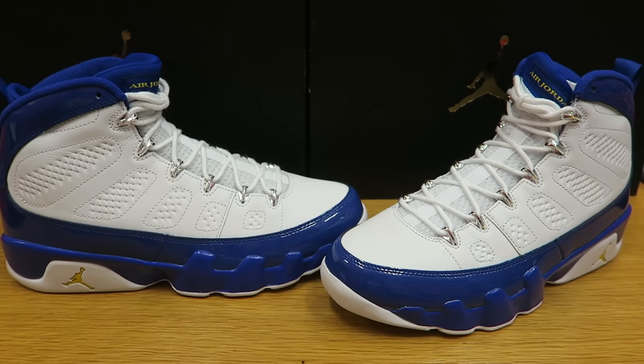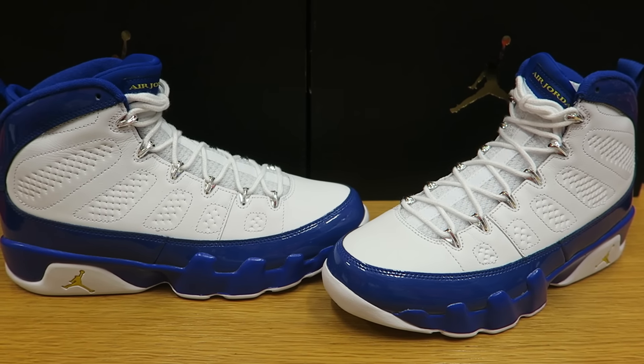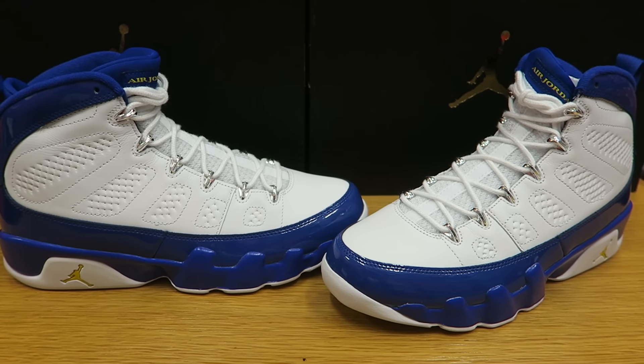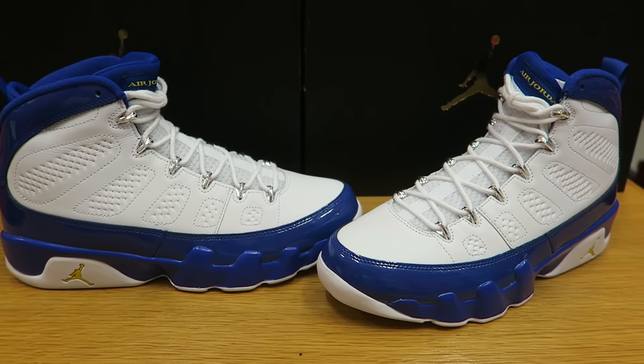Let me know what you guys think about these. If you are new to the channel, make sure you hit that subscribe button. Be sure to hit that thumbs up and share this video if you guys like a first look. This is just my first thoughts on these — we will do a detailed review. If you want to see it on foot, leave that comment down below. We are getting out of here. Till the next one. Peace.